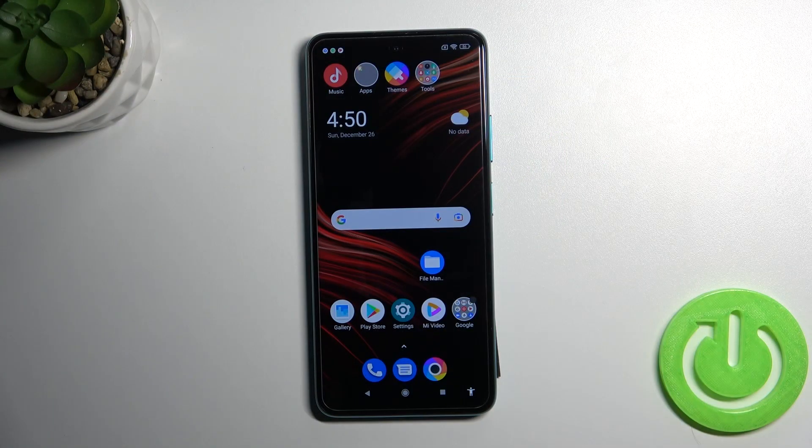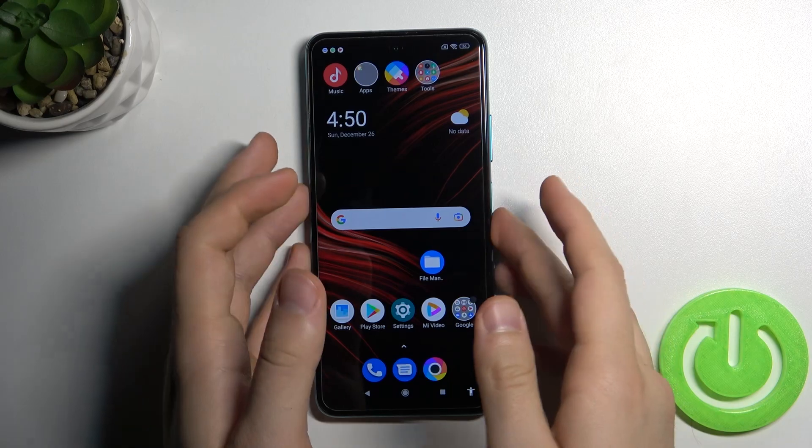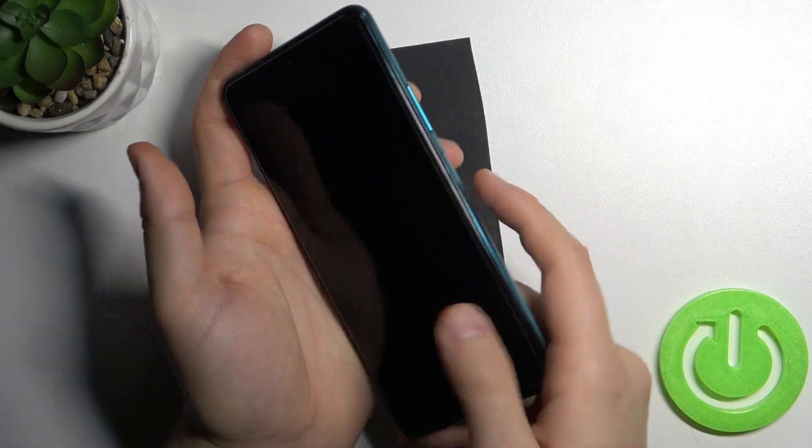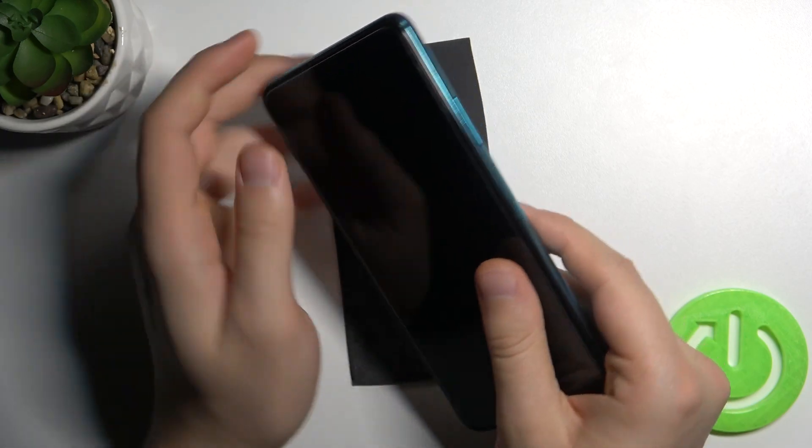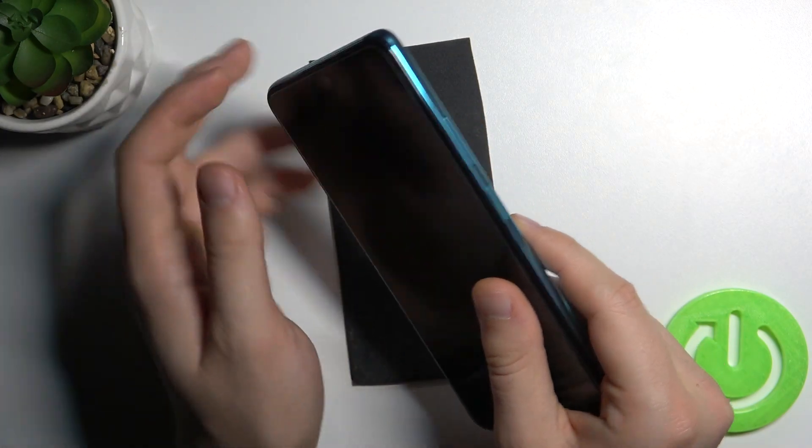Welcome, today I am with the Xiaomi Poco M4 Pro 5G and I will show you how the fingerprint sensor works in this phone. You can find it right here on the right edge. It's set up — it's linked with the power key.